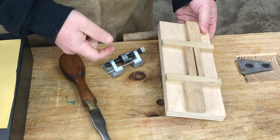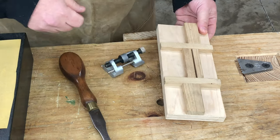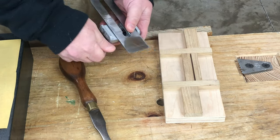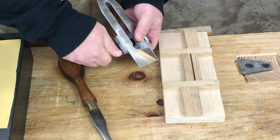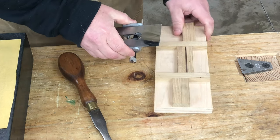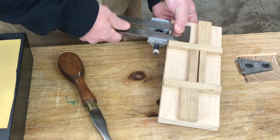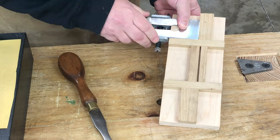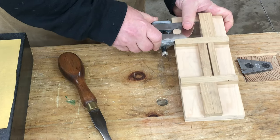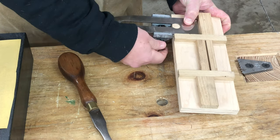Mine also has three different angles set into it: 25 degrees, 30 degrees, and 35 degrees. To use the jig, we take the blade, set it into the honing guide, put the face of the honing guide against the edge of the jig, and then advance the blade until it touches the fence. Then we can lock everything in.